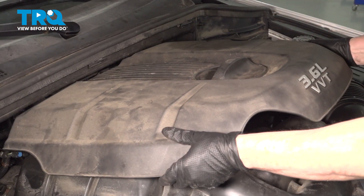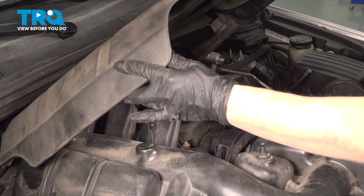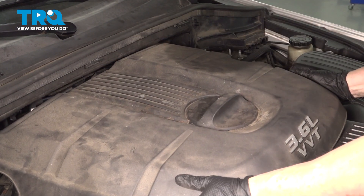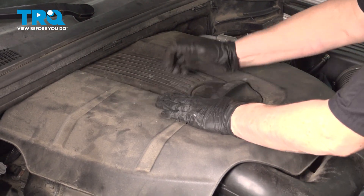Now we're going to take our engine cover and line it up. It's got three little rubber tabs — place those down on top. Make sure you line up the oil cover and give it a good push down.